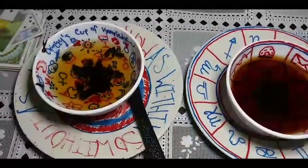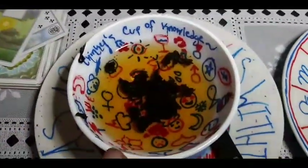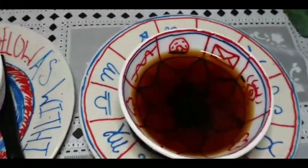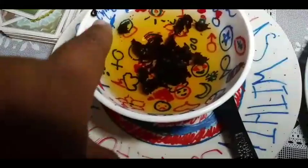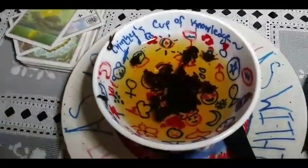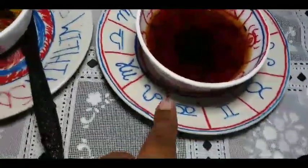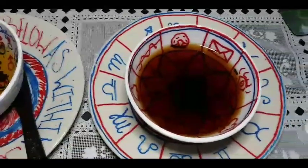Here are the teacups. This one has oolong in it and this one has green tea — I can tell by the color. You can see the cups and already see leaves. Whatever the leaf is closest to will count as part of the fortune too. Once I drink, there will be leaves stuck on the side and that's how we'll be able to tell the fortune. She may do the dump thing on the plate after I drink — sometimes people do that.